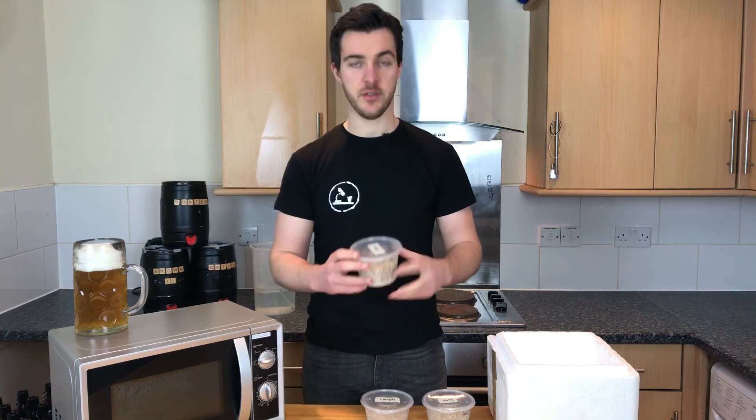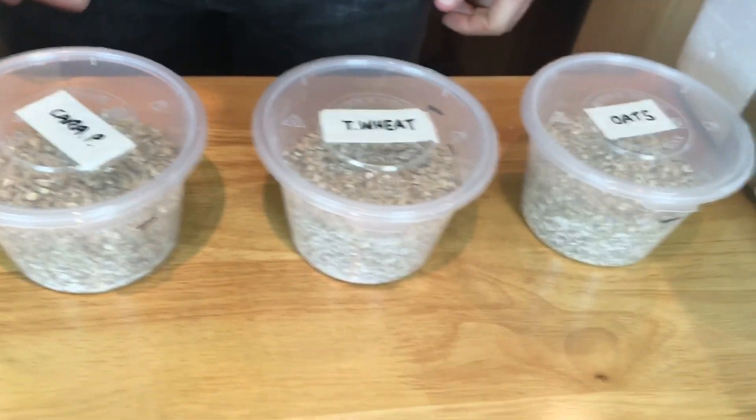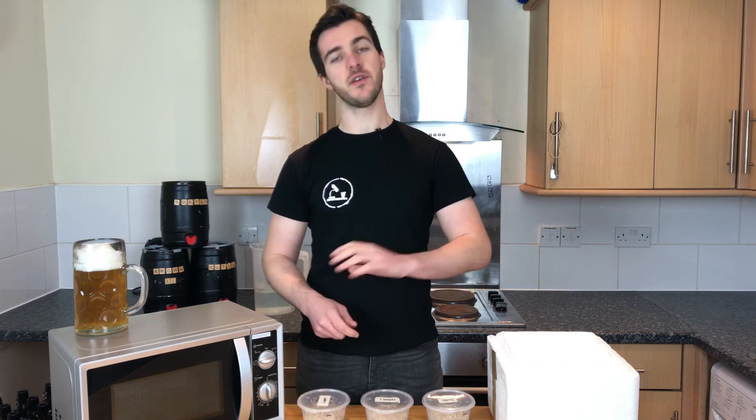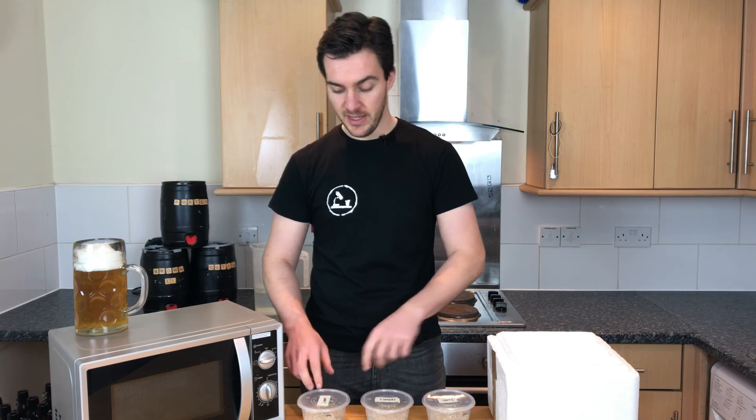I'm going to run you through how this experiment's going to go. In each of these little pots I've got mini grists. They're all 95% Maris Otter with 5% of an adjunct grain. These adjunct grains are ones that people would typically add to improve the head of their beer. The first is Carapils. I first came across Carapils very early on in my brewing career, so it's kind of always been the grain I go to to improve head retention. It is a caramel malt — it's kind of trademarked, so it's sort of been an outstander for a long time.